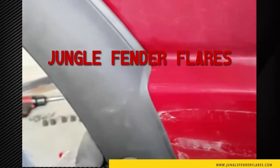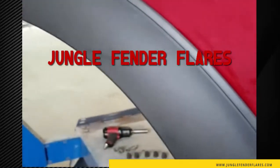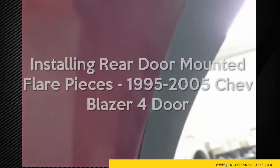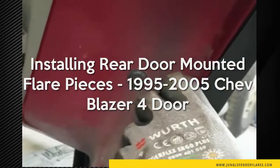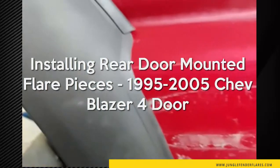After you get the trim off, you can test fit the flare on the door and get it pretty much where you want it to be. I found that lining it up just on the edge of the door seems to be the best spot, and it gives you a pretty good fit to the contours of the truck.